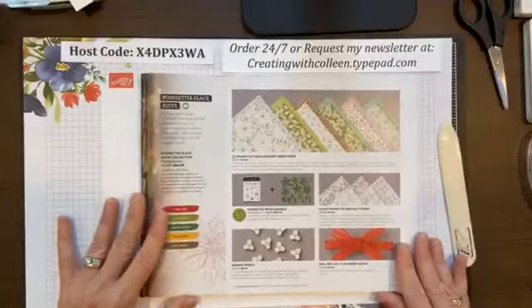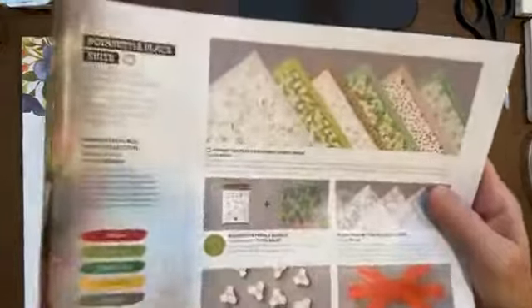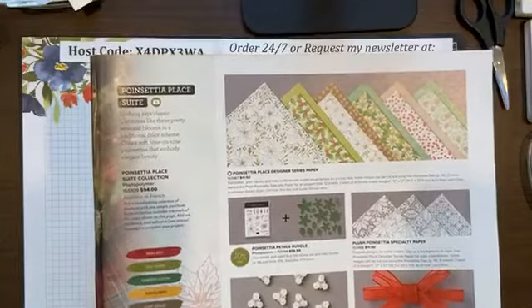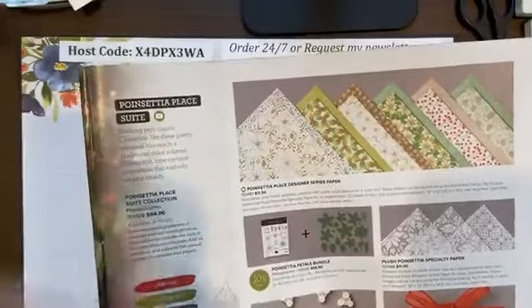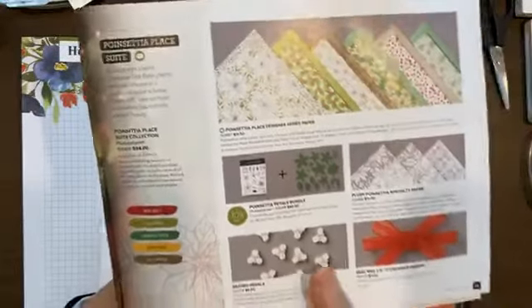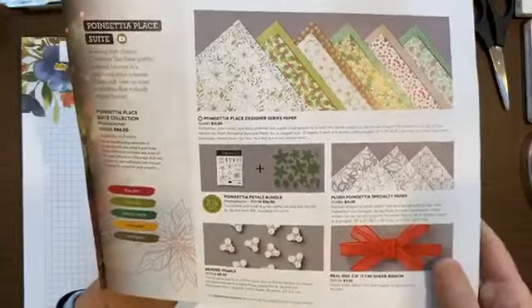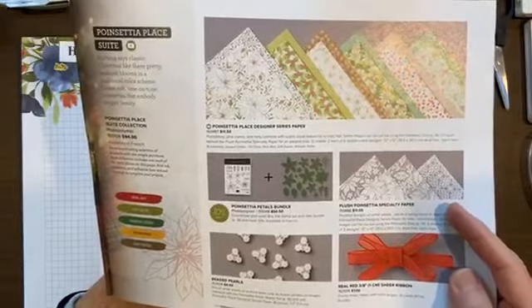Let's see what's in the sweet itself. You have this gorgeous designer paper — it's front and back, 12 by 12, and you get 12 sheets in each of the six double designs. What I absolutely love is that the dies for this sweet also cut out some of the images on the designer paper. Next, you have this plush poinsettia specialty paper, which is like flocked designs — kind of see-through flocked designs. You could sponge the tops of those, and the dies match some of the poinsettias and leaves in this paper, making a wonderful accent.